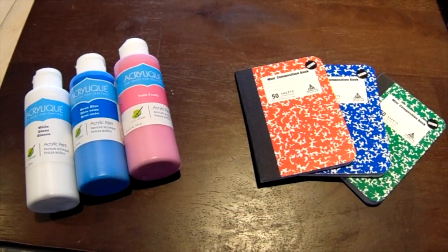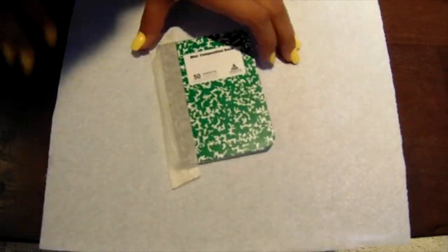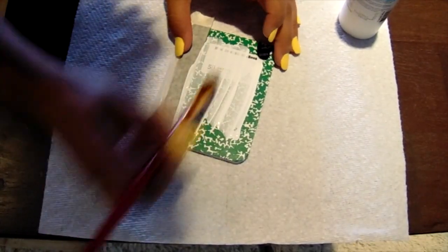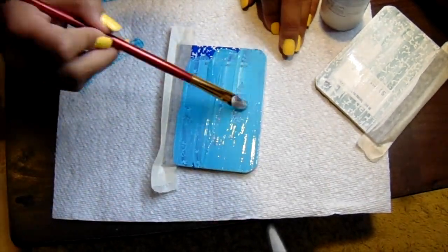For the first DIY you're going to need any acrylic paint in your choice and three mini composition books. You're going to start off by taping them so no paint gets on them, and then once you choose your colors you're just going to paint them all over the book, back and front. I chose pastel colors like blue, white, and pink.